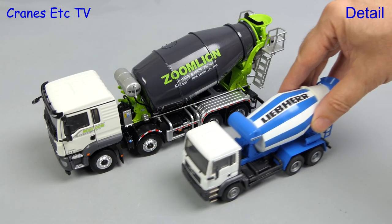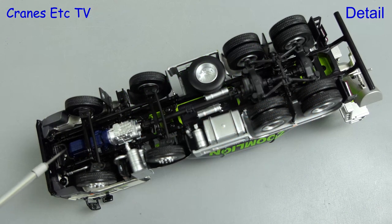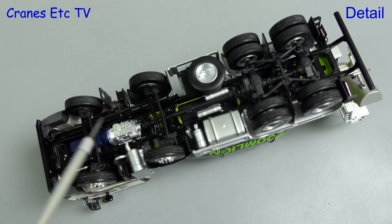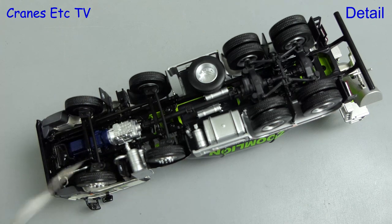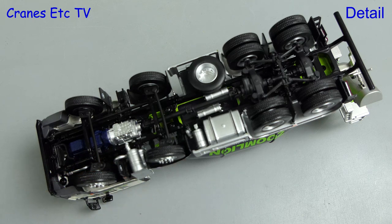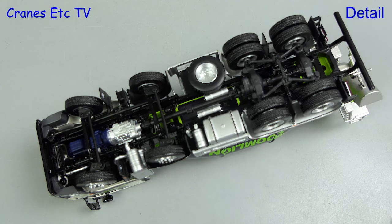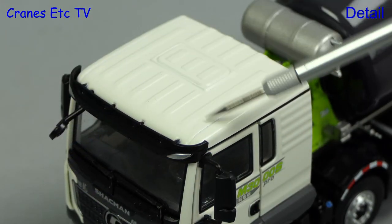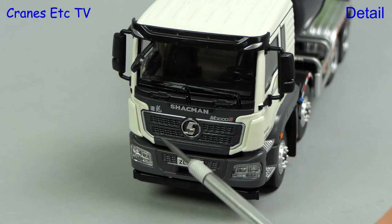Looking at the scale compared to a 1 to 50 scale mixer, the Zoom Lion is about 25% bigger. Looking underneath, the detail is very good — you can see the underside of the engine and also the gearbox. The exhaust system is modelled and there's a functional steering system. There's a large tank in the middle and various smaller tanks, also a spare wheel. Moving to the rear axles, they're modelled in some detail and at the back there's a metal bumper bar. The tyres on all axles have a tread pattern. The roof has got some texturing in the casting and the truck is badged as the Shackman M3000S.